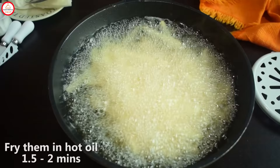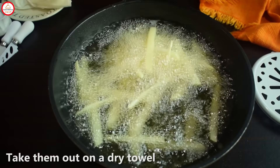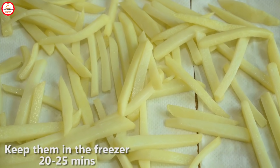You don't have to fry them too long in the pan. You can see that they will be soft and dry. Add them to a paper towel. We will put them in the freezer for 15-20 minutes. Then we will fry them a second time.